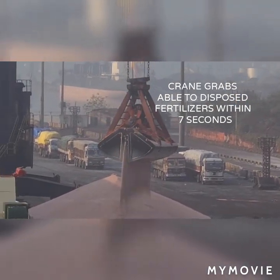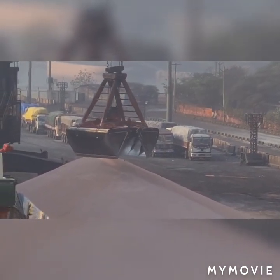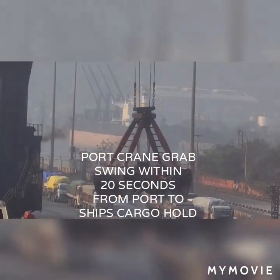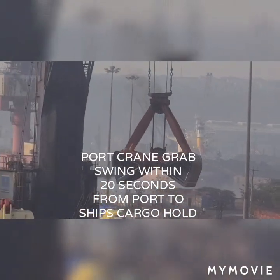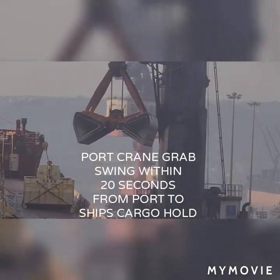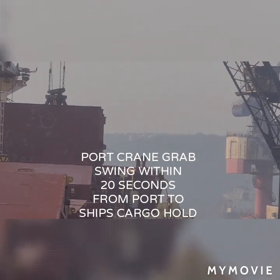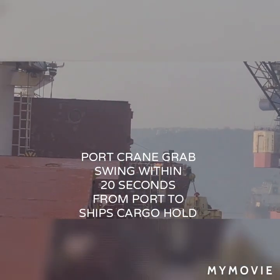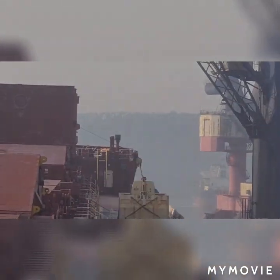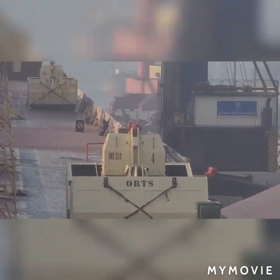Now the grab starts: 1, 2, 3, 4, 5, 6, 7 seconds and the fertilizers are completely discharged at port. Then counting 1 through 20 seconds, the grab is able to go from the dock back to our ship — about 27 seconds. That is how our discharging operation time is counted. Very slow but very nice. By the way, I have here the two grab frame ORTS — this is the frame on our ship.